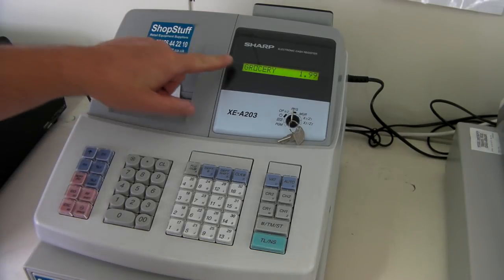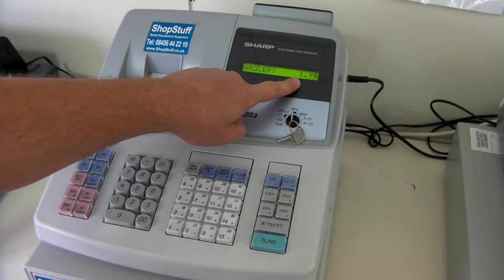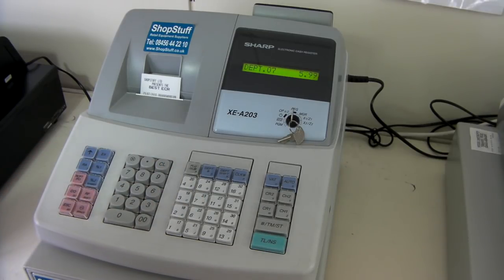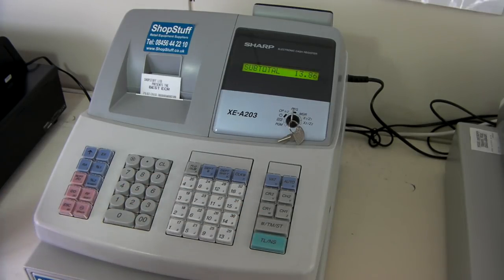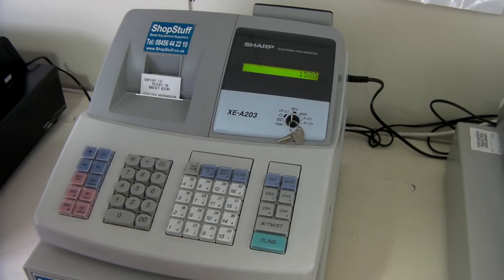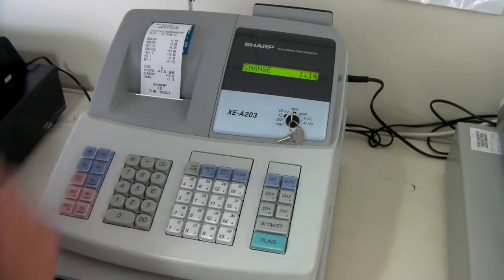As you can see, the display also has alpha characters on it and displays the price. Continue entering items until you have finished the sale. Simply press subtotal and it will display the total amount required from the customer. Enter the amount of cash the customer has given you and press the TLNS button to complete the sale. The change is printed on the receipt and the receipt is printed out.